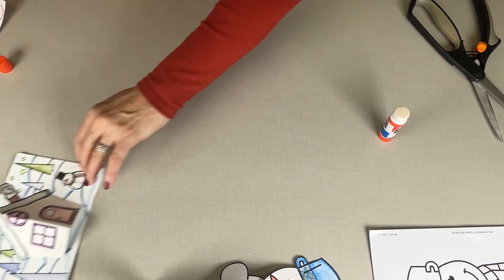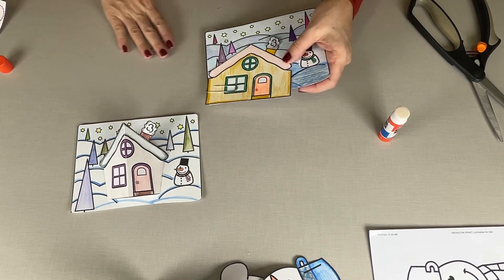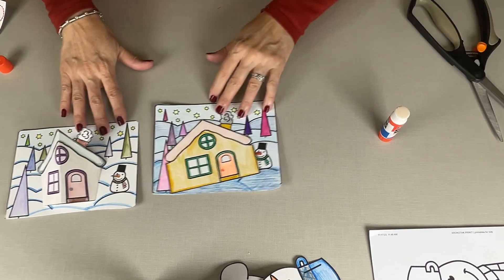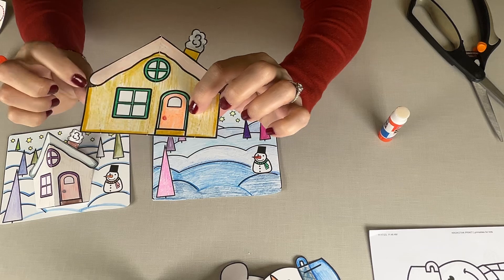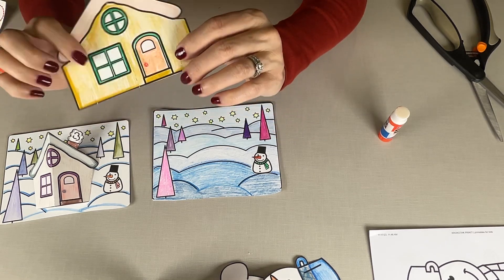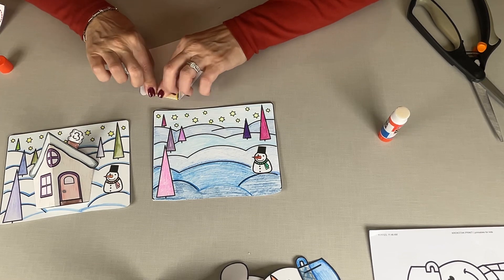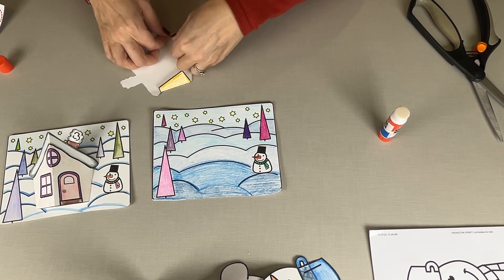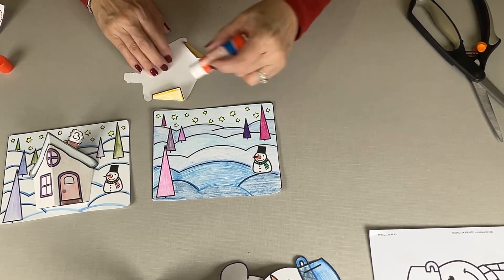Let's do another one — how about a winter scene with the house? So you have your house, snowman, some pretty trees. I thought I would do some really fun colors with these. Cut out both your pieces. You can see there are some little dotted lines right there — that is where we're going to fold. So let's turn it over and fold those.